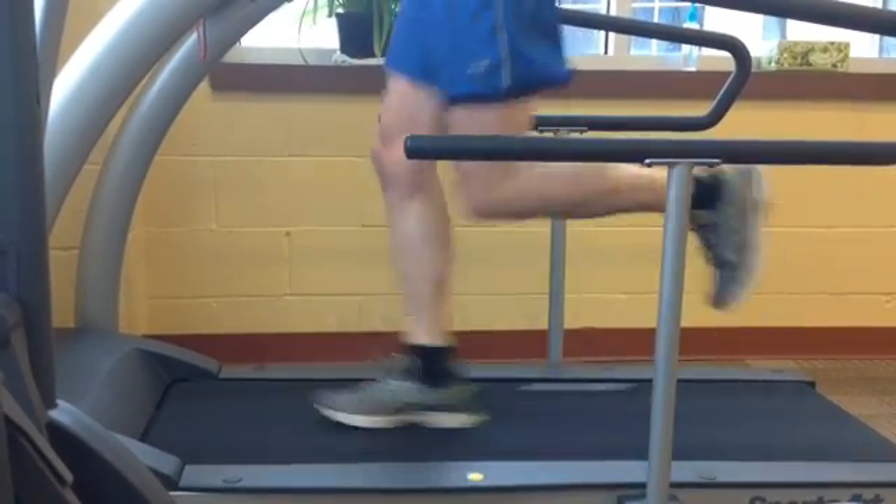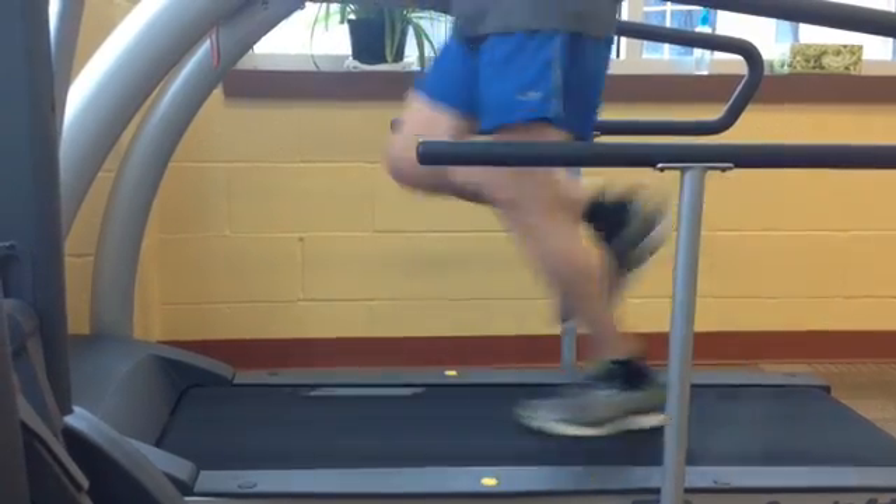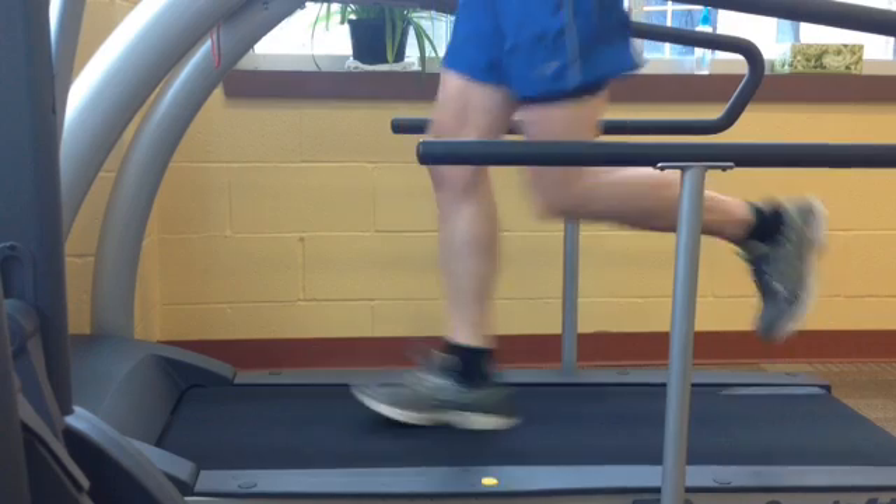This is just a brief example of why midfoot striking is so important. We're going to breeze through this and show you the difference between a midfoot and a heel strike and what that's doing for you — it's really just increasing your shock absorption properties.